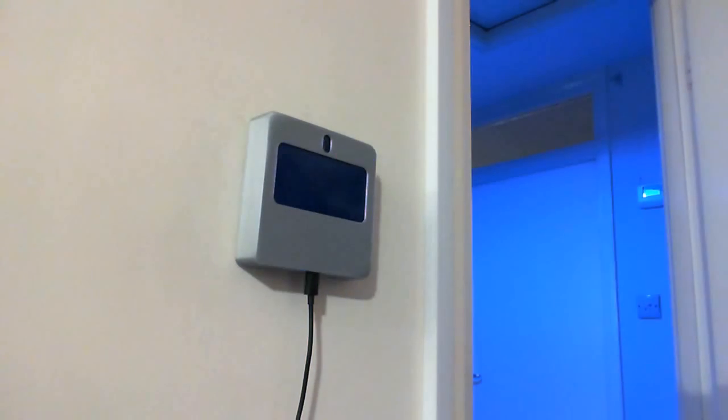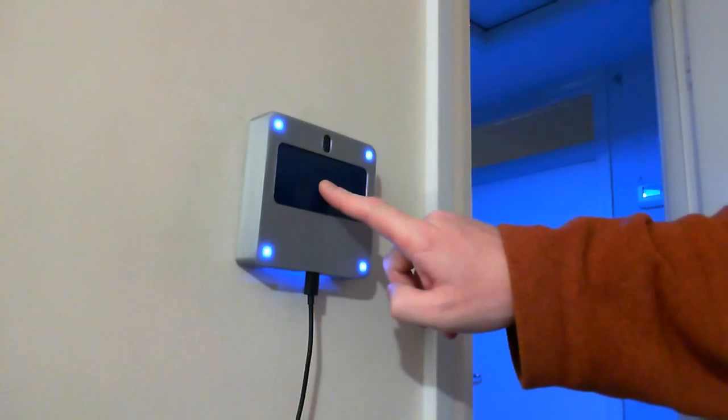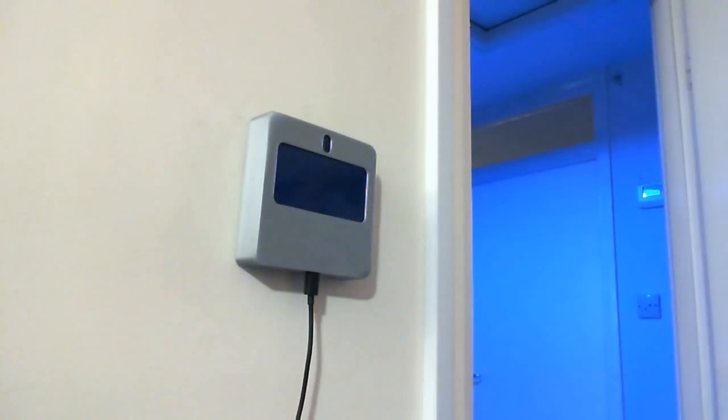Touch — lights are off. Touch again — lights go on. Long touch, and the lights in the house go off.